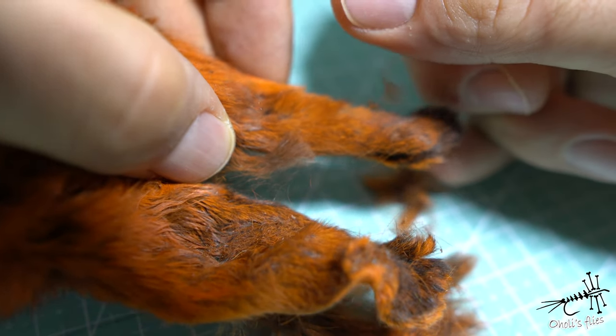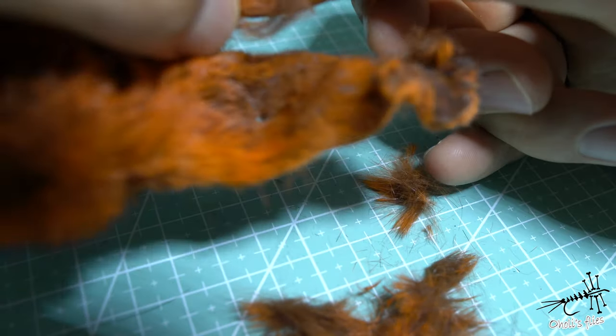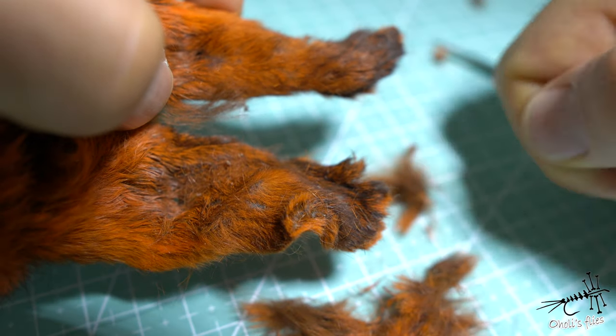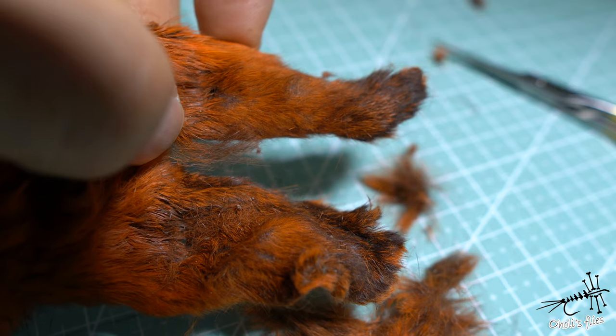I saw that Oliver Edwards in one of his videos, when I was a kid, he was using some kind of a comb that he would just scrape through the ear and he would pick up the dubbing that way.